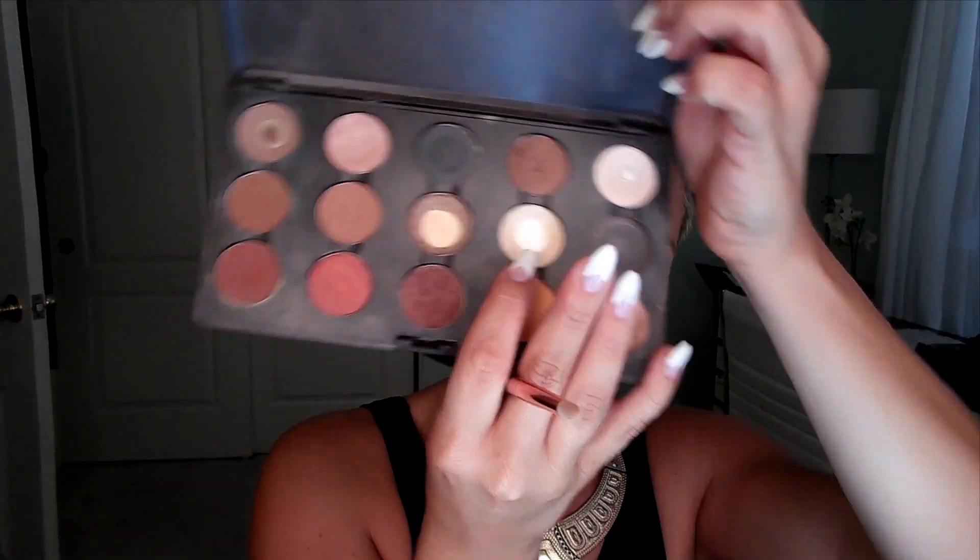Next we'll be using MAC inner corner highlight in the color Nylon. This is my favorite inner corner eyeshadow. It really brightens up the eye area — it's not shimmery, it just BAM brightens it up. I love it.